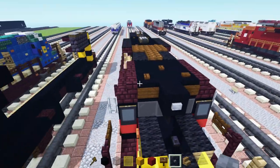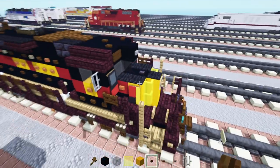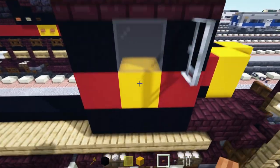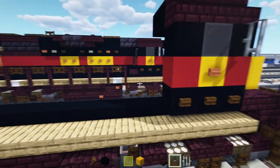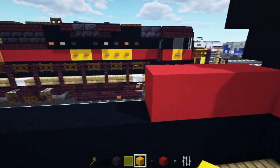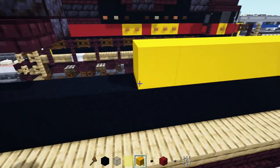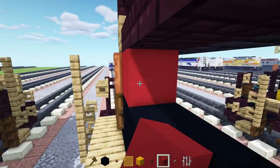Take out a stone button, iron bar, acacia button, dark oak button. First off, we'll add in a stone button for this top lamp, an iron bar to the side of this, acacia button to the side of this — yellow — and three blocks wide dark oak buttons underneath. Then we'll add in across the sides black concrete all the way to the cab, and above it we'll add in red concrete — making it three blocks long. Then we'll add in six blocks of yellow, then acacia buttons along the side of this, and red concrete all the way across for the rest.